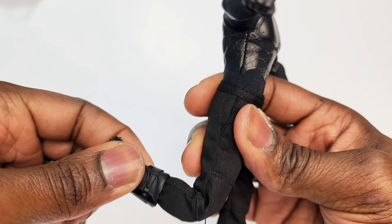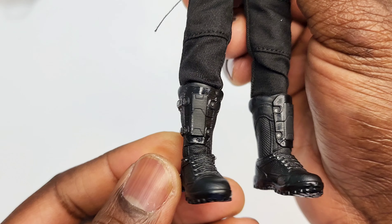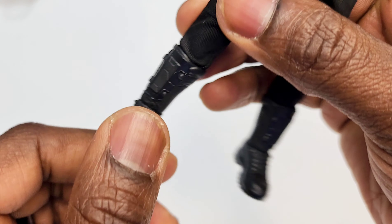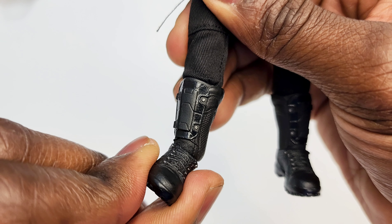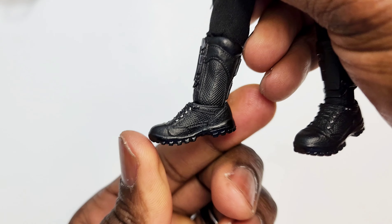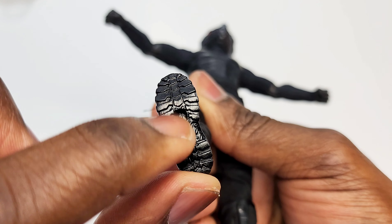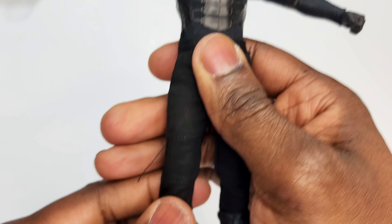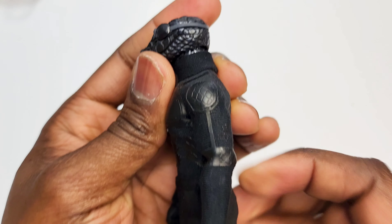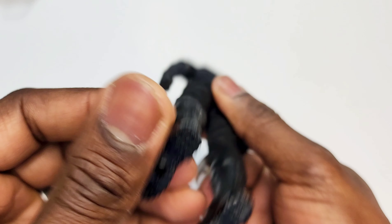The legs are double jointed. Moving down to the boots — I like these boots, they're sculpted very well, painted straight jet black. The boot goes out that much, in like that, down this much, and up like that. No toe bend. Nice tread on the bottom — Mezco is all about those tiny little details that a lot of manufacturers simply skip out on. Others just paint it whereas Mezco will sculpt it in.